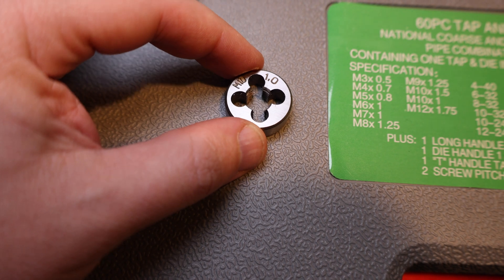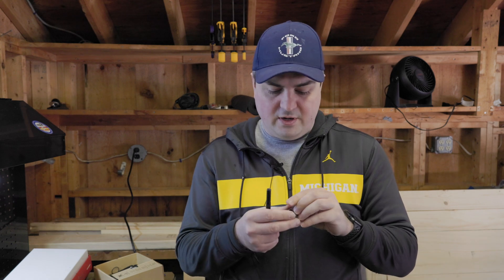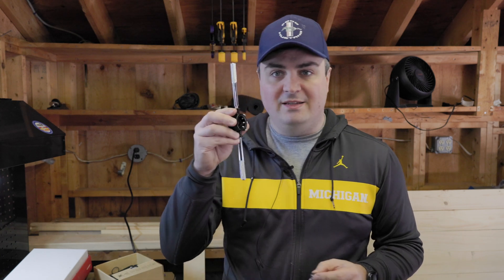Using a die, there are two different sides you're going to use. One side is going to have the numbers — on this one you're going to see M10 — and then it's going to say the pitch of the threads. If it's a metric you'd say 1.25; if it's inch size you'd say 20 threads per inch. You'll typically have one side of a die that's flat and one side that's tapered. The tapered end will make it easier to get the bolt started and to keep it straight. I'm going to take the M10 die, put it inside this handle, and start fixing the threads in this bolt.